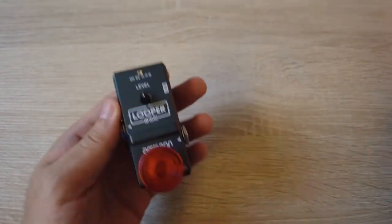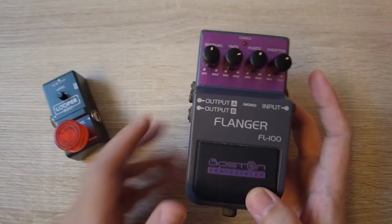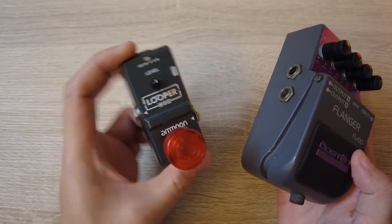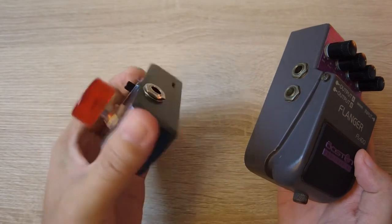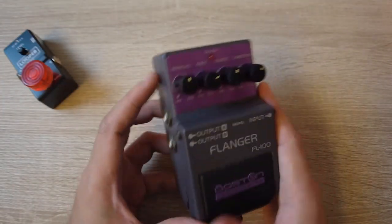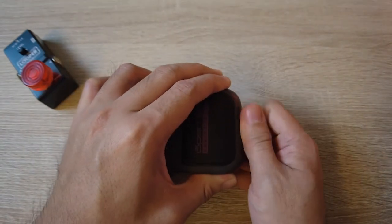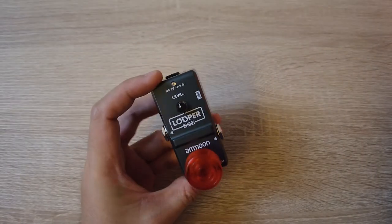Comparing it to the flanger or old-style effects — there are some loopers that are bigger, like Boss, but those are expensive. This one is a budget option, and if you're just getting started playing guitar and want to have fun with a looper, get this one. It's very nice, does the same thing. The reason the flanger is so big is because of the chip and electronics inside, and it has a battery compartment — this looper doesn't. I still recommend getting a looper instead of an effects pedal for your first pedal.